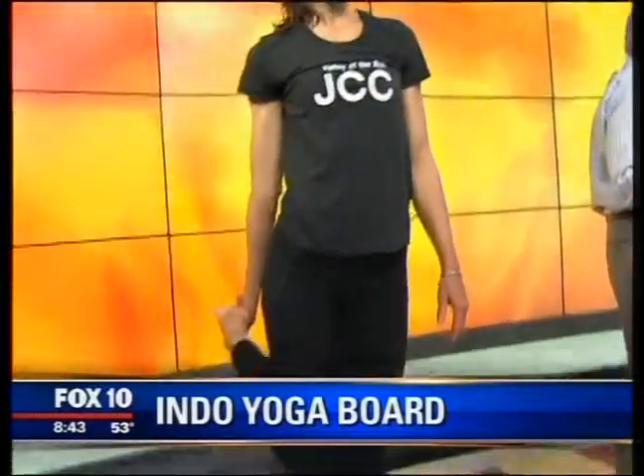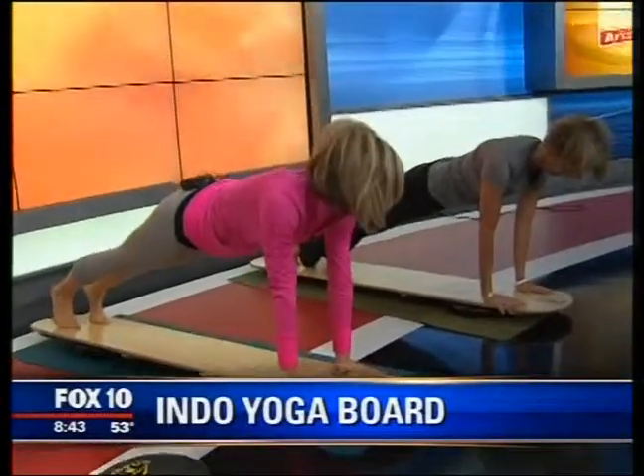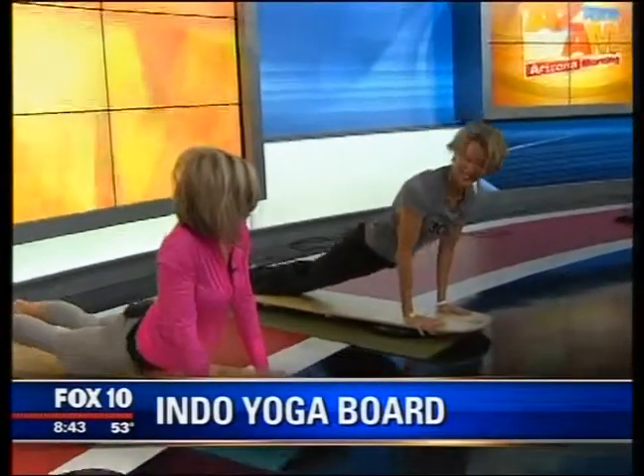How often do you have to do this? We're offering classes twice a week. We recommend doing it at least once a week and incorporating it into your regular yoga practice — it's going to take your practice to a whole new level. You're working on balance, core stability, strength, and it's fun. You can do it at all different fitness levels, from someone brand new to yoga to someone advanced who knows the poses.